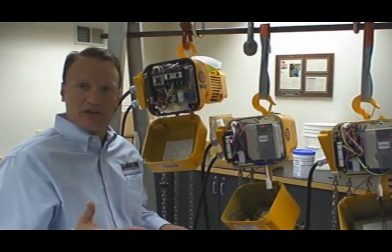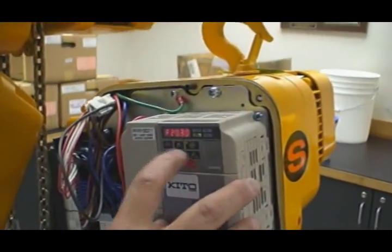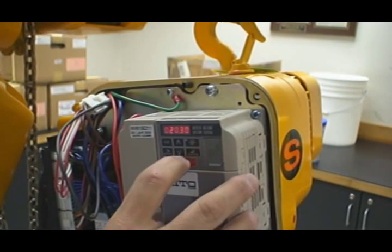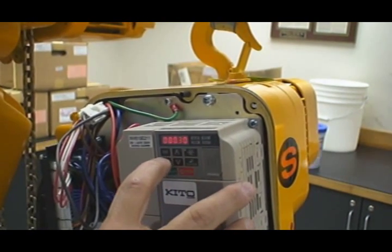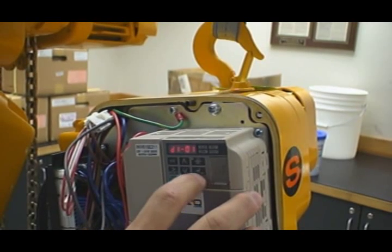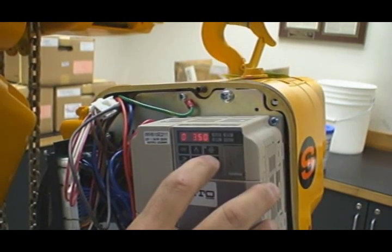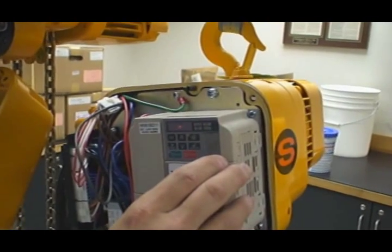Let's take the hoist back and put it where it was so we can show the functionality of two-step. I go into my setup mode, hit enter, D1, O1 — O1 being my low speed — hit enter, and I'm going to change this back to about 8.3 Hz. Enter to end. Go to D1, O2 — that's my high speed — hit enter, and I'm going to take this up to 53 Hz. Enter. Now my speed ratio is again set at about 7-to-1, and I want to show the two-step capability.